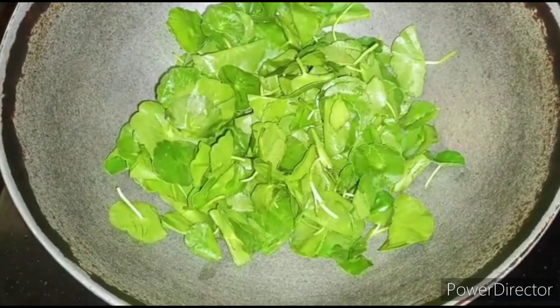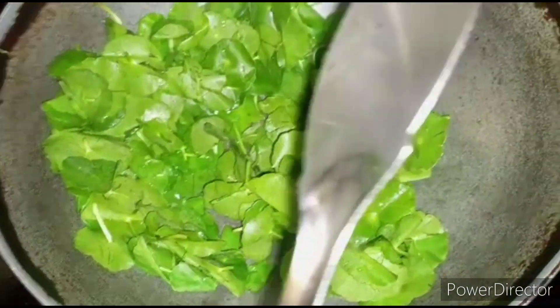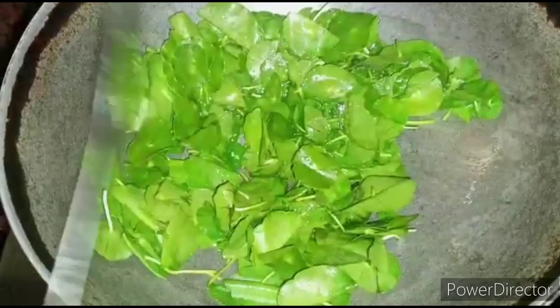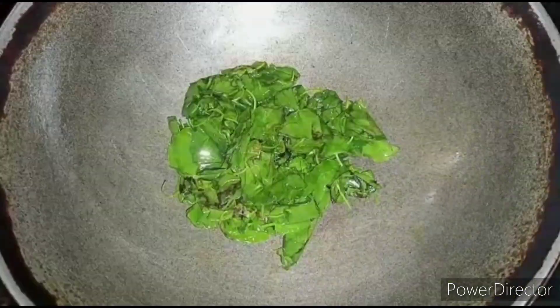Take a kadai, add few drops of oil, and fry one cup of vallarekirai — that is Indian penny oat. In Tamil we call it vallarek. After frying for two to three minutes, let it cool for some time.